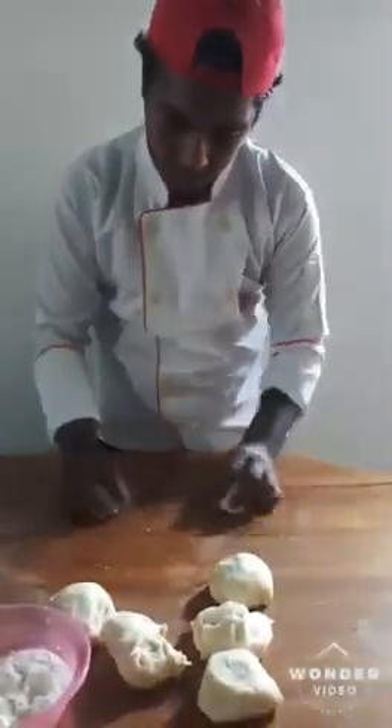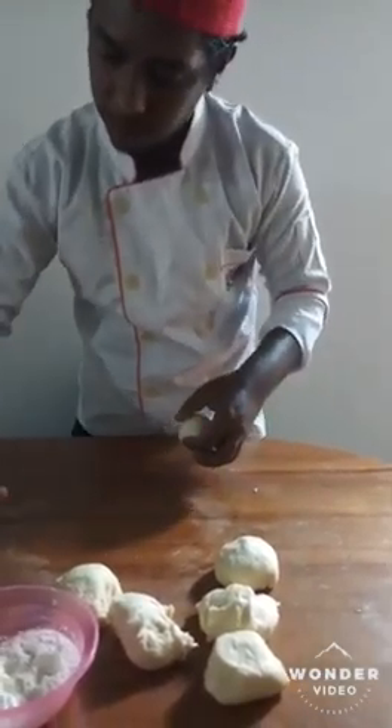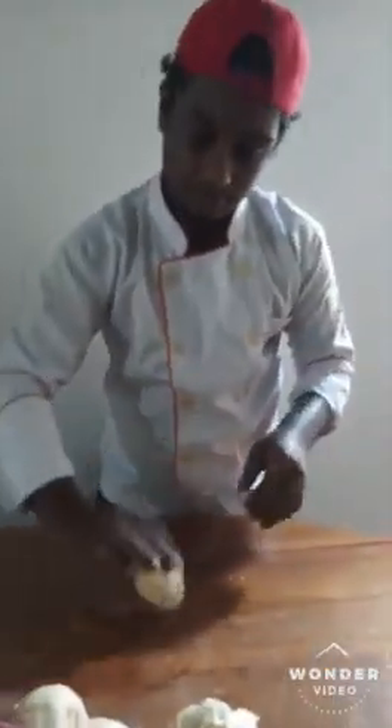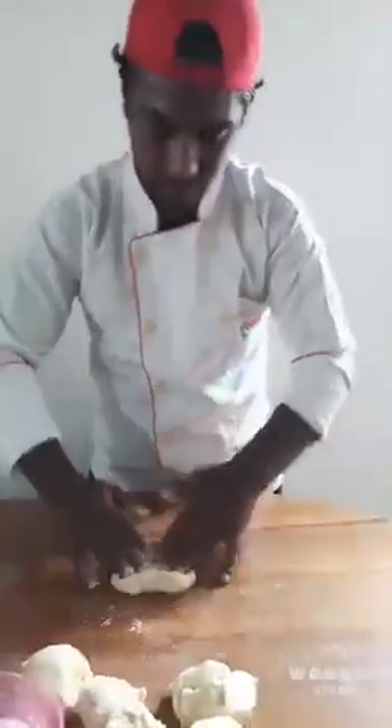And here we are. I will start to make the dough shapes. I will cut it and turn the dough. The dough will be made and cut. Let it make the dough.